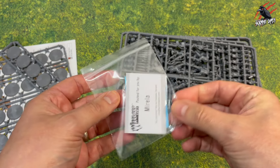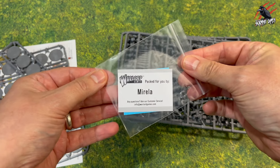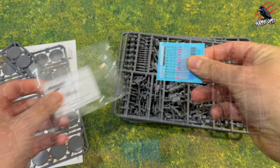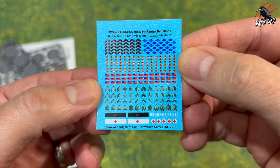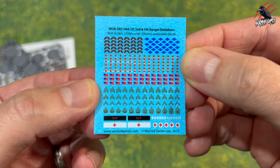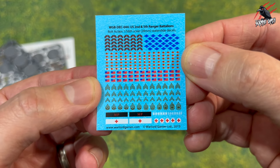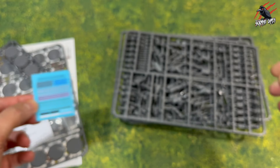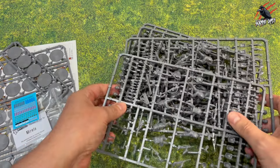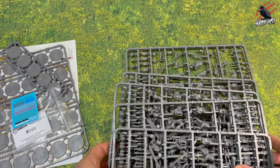You've got another five bases there as well, and then you're going to get five sprues — each sprue is going to give you six miniatures, so 30 all together. In here you're going to find the transfer sheets. These are for the US 2nd and 5th Ranger battalions, all in 28mm scale, with tiny little decals for everything you're going to need to customise these models.